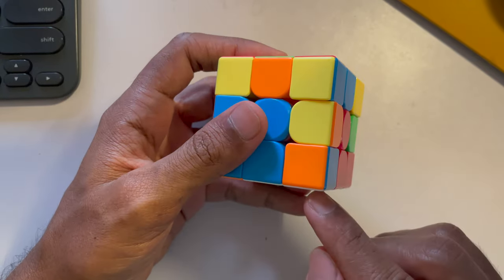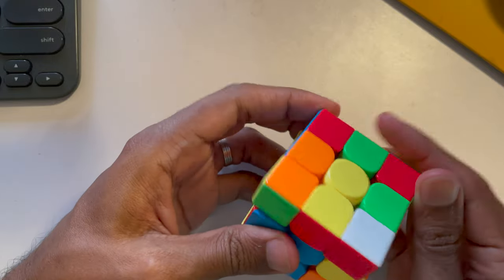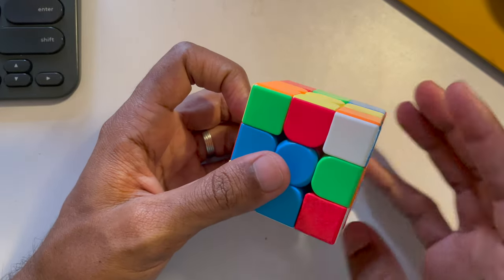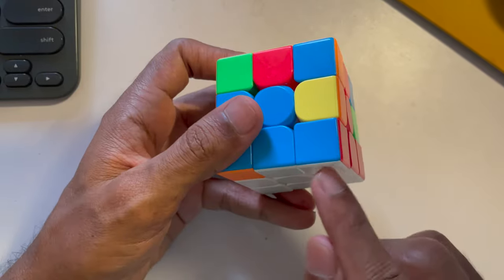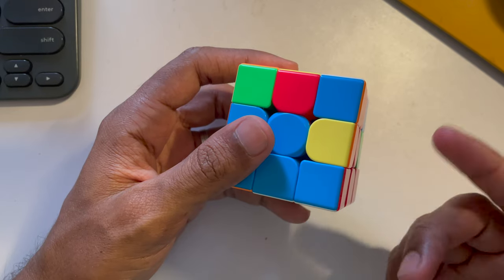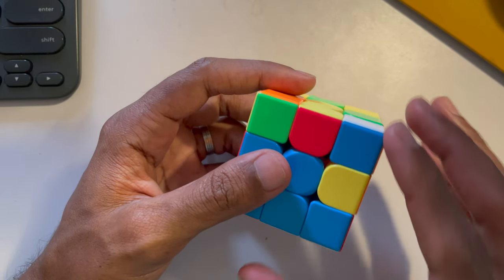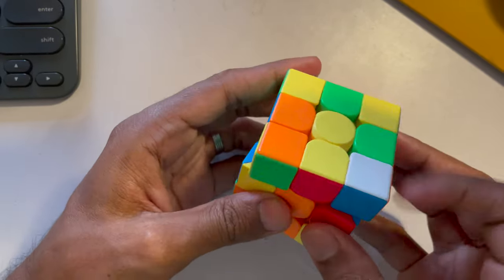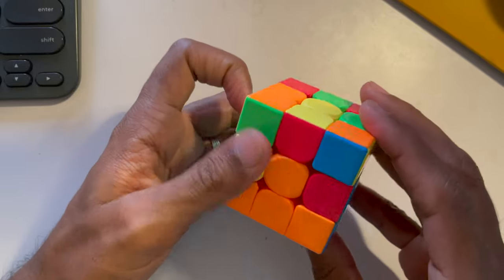For the white-red-blue corner, find it, align it to where it's supposed to go, then do the right-handed up turn down turn. If it doesn't fix in one go, keep doing it until you get the right result — sometimes once, sometimes three times, sometimes five times. For the last corner, white-orange-blue, find it, align it, and keep doing up turn down turn until it falls into place.